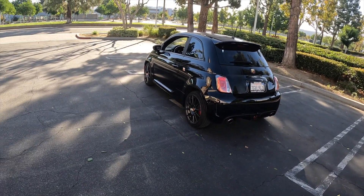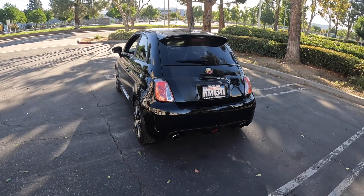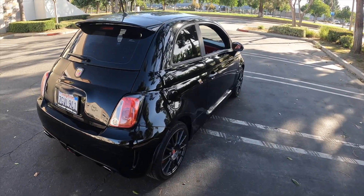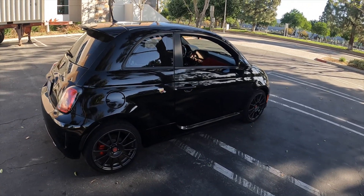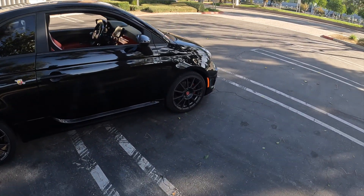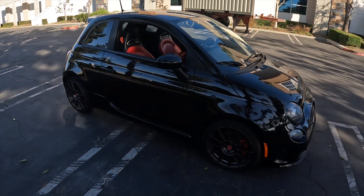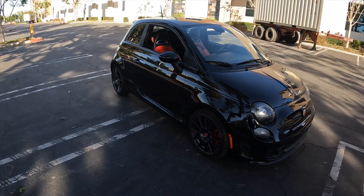Hey guys, what is going on? We are looking at my 2015 Fiat Abarth and it is a great one. I've had this for like two weeks and this is kind of like an update on what I've done so far. We'll do a quick walk-around and see what we got in this little 1.4 liter multi-air turbocharged engine that produces 140 horsepower. It's very light, and you can see the color is all black — I'm trying to make it all black, that's one thing I want.